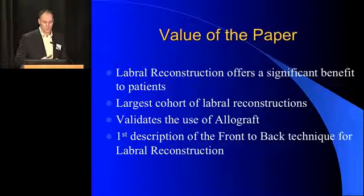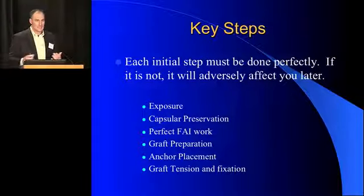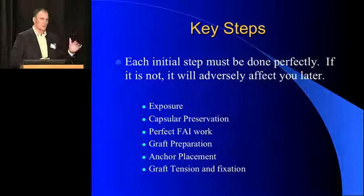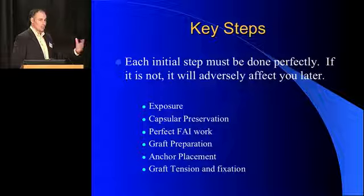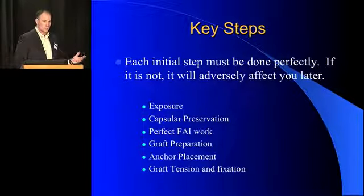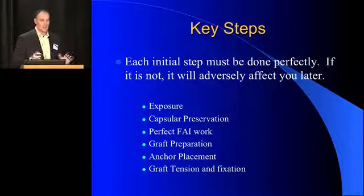As we talk more about techniques, I want to go through the steps. I cannot reiterate enough — this is a procedure that is very hard. This is a procedure where you have to follow the steps perfectly. You have to execute at every level before you get to the labral reconstruction, or else those steps will hurt you later. That begins with your exposure, preserving your capsule — you cannot remove your capsule. You need your capsule to be able to do this procedure. You have to perfect your FAI work, especially on the acetabular rim. Preparing the graft cannot be done fast.